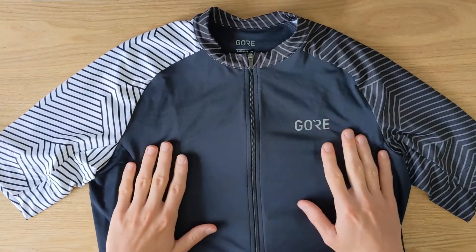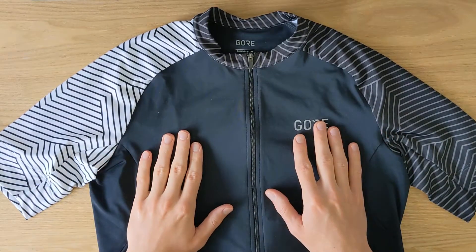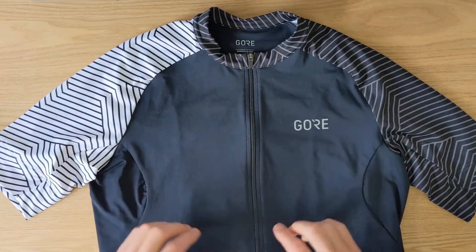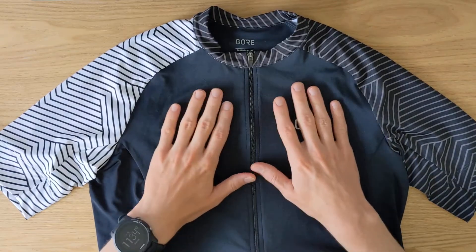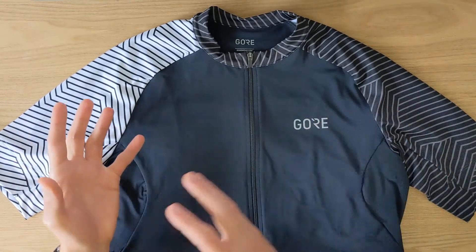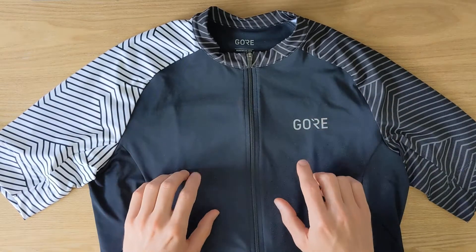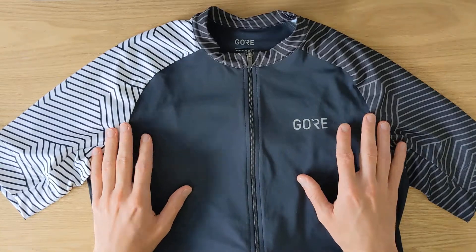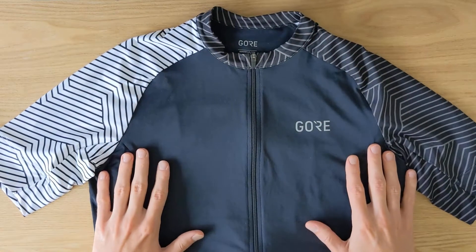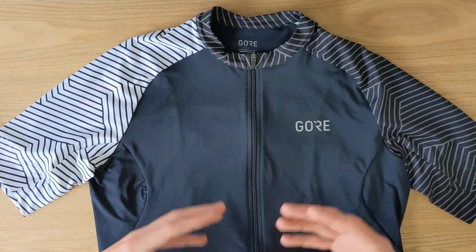Next up is the overall quality of the fabric on this jersey, and I find it to be really good. I've been washing this jersey quite a few times and it still looks like new. In general it feels very premium and good quality — it's very pleasant to wear. I also had a chance to compare it with the Rapha Core cycling jersey and I found the quality of this Gore jersey to be better than Rapha's, which is a good indicator of premium quality.